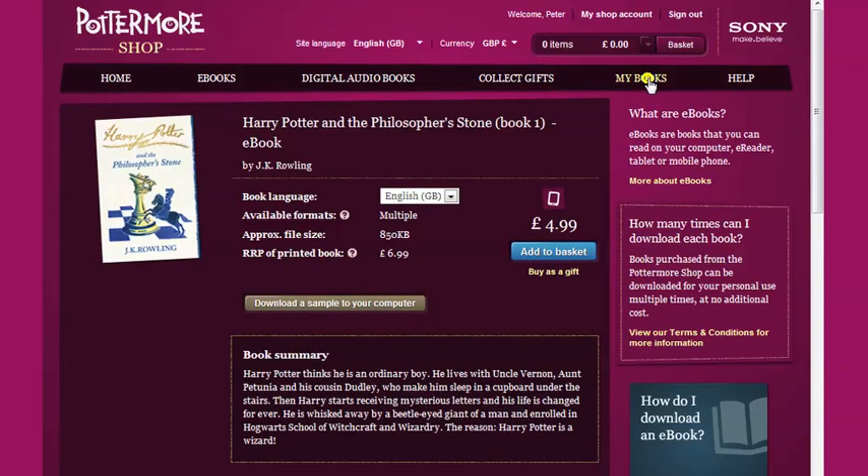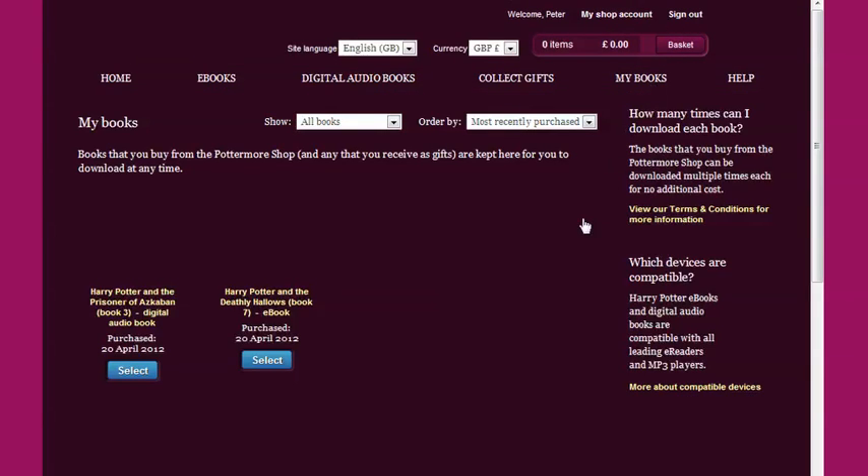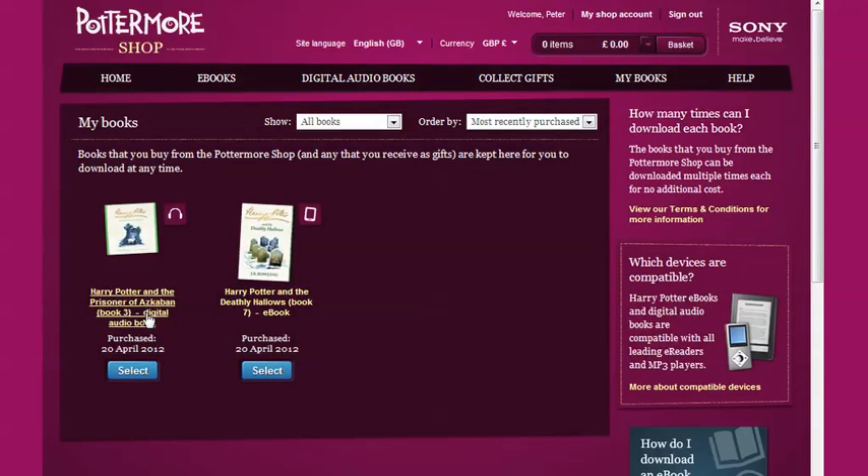Now I'll move to the My Books page. This is where you'll find your eBooks once you've purchased them and is the first step towards reading them.